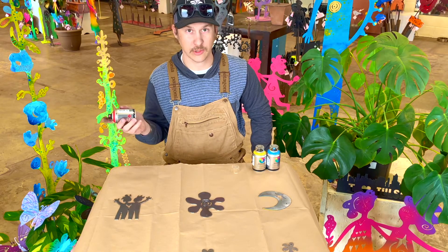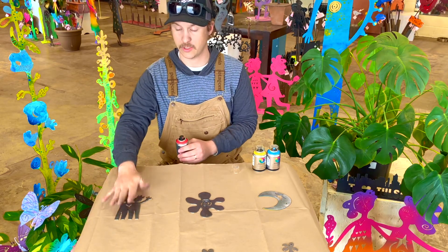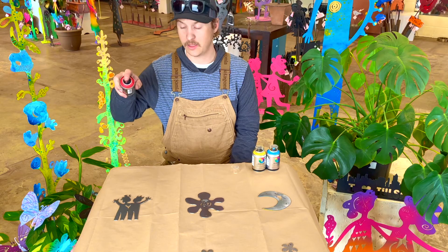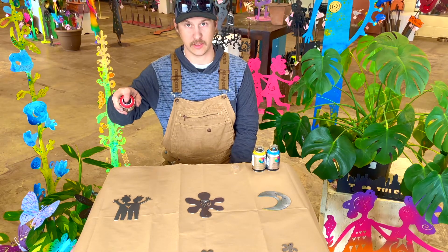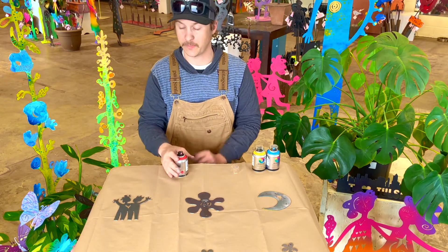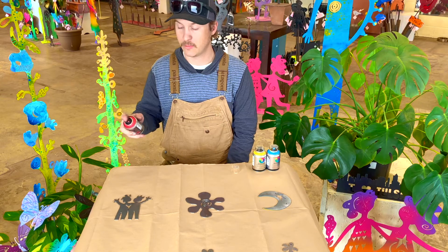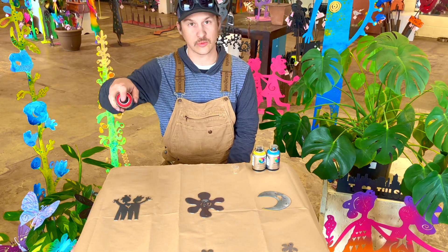Now that we're done shaking up our spray can, we're going to start by spray painting our Together Duo. A couple tips: make sure when you're painting that your spray can is about 12 to 15 inches away from your piece. If we're too close, our paint is going to puddle up and get really runny. If we're too far away, our paint is going to disperse a lot and we're not going to get enough paint on our piece. But if we keep it 12 to 15 inches away, we'll be good.